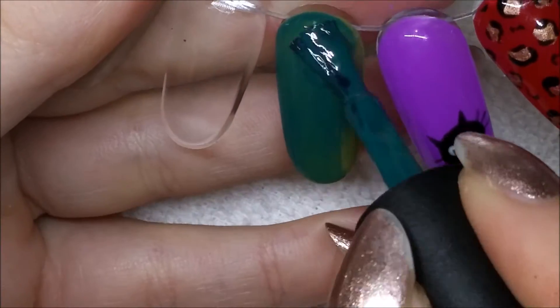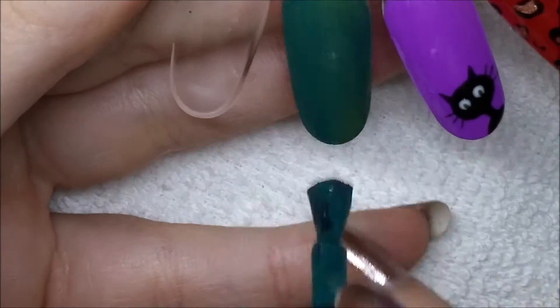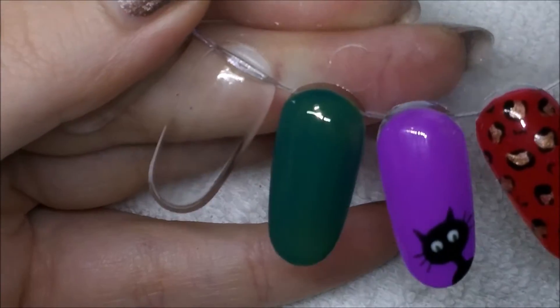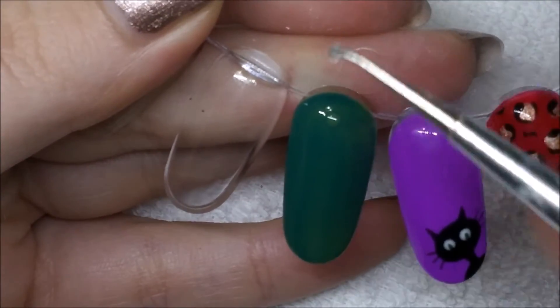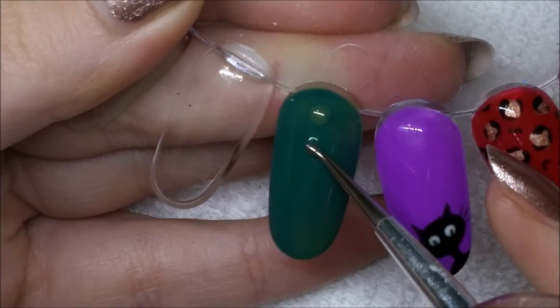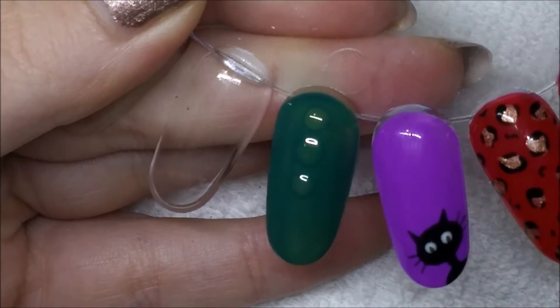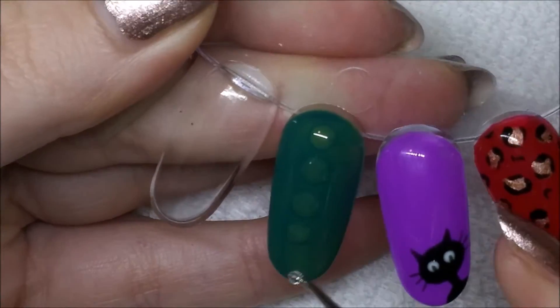I started out with one coat of like an army green color that I cured fully, and then I'm doing a really thin layer of this darker green color. You could obviously use whatever colors you want. This is kind of — I think they call it the snake skin effect, but it's just like reptile skin. Before curing that thin layer of the darker green, I'm going in with my dotting tool and putting in dots of top coat.